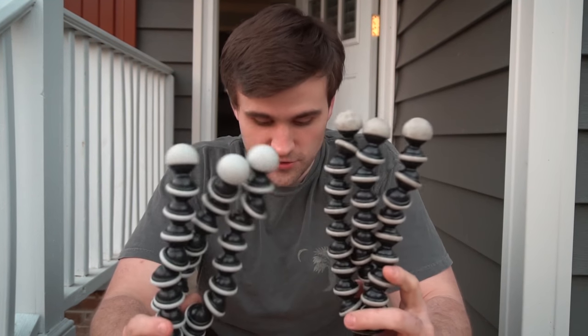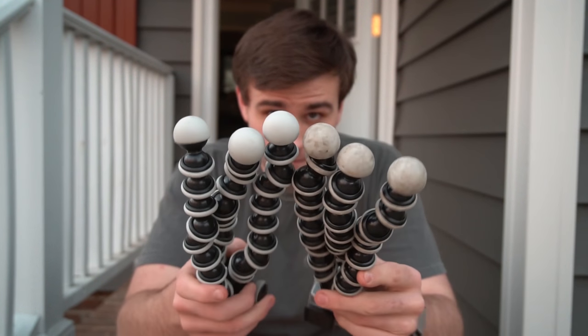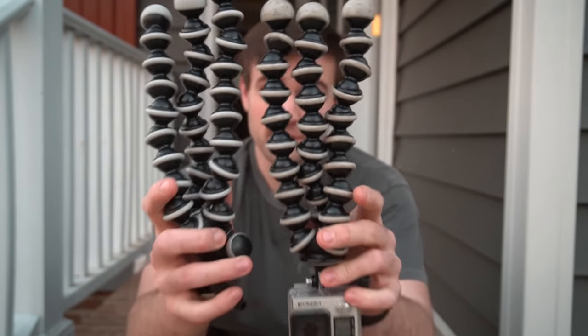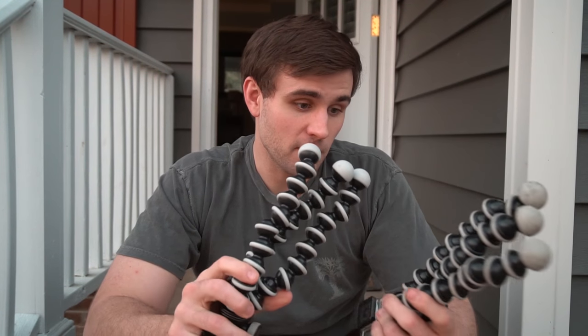Another thing to note is that as you use them they will get dirty. There's quite a difference in the rubber between the old and new ones. The rubber collects dirt, it gets nasty — but I don't care. If you care, then you're not buying camera equipment for the right reasons.